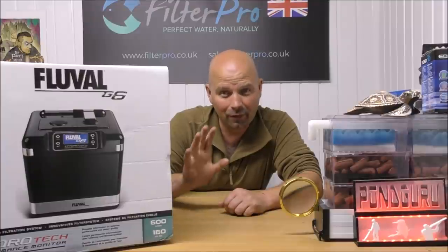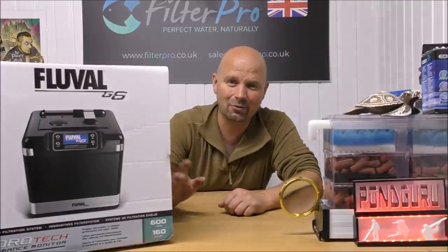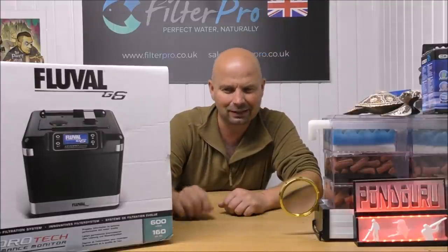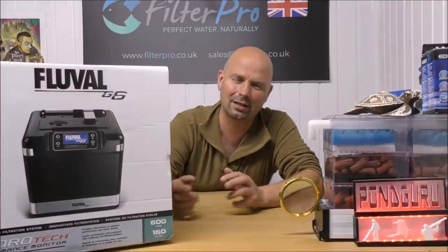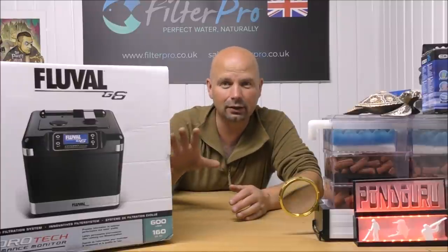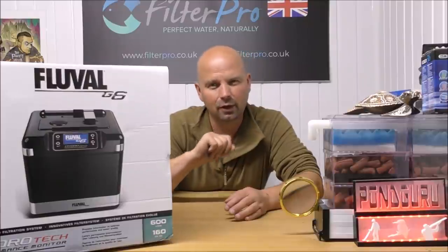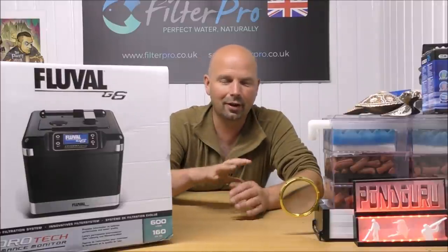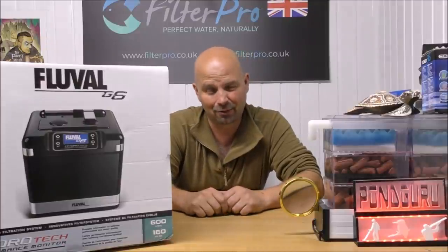I've got to admit the first time I saw one of these I thought, what's the point in all of that electronic gadgetry, and I was a bit dismayed at the shape of the trays. But after getting into this particular filter and having a good hard look at it, I can kind of see where Fluval are coming from with regard to the actual design of the filter — not so much the electrical parts though.